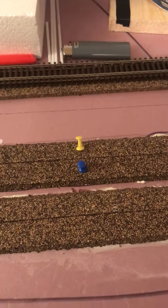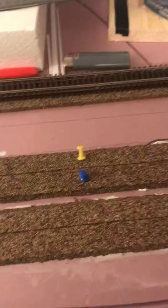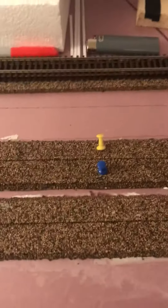So cork is going down, it is getting laid out. Hopefully get another section glued and keep working on it. Just giving a little bit of an update so you can see it's being done. See you later.